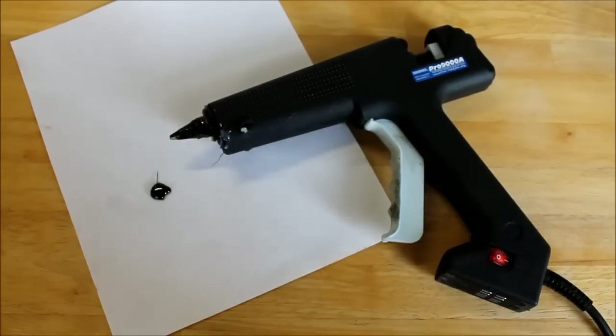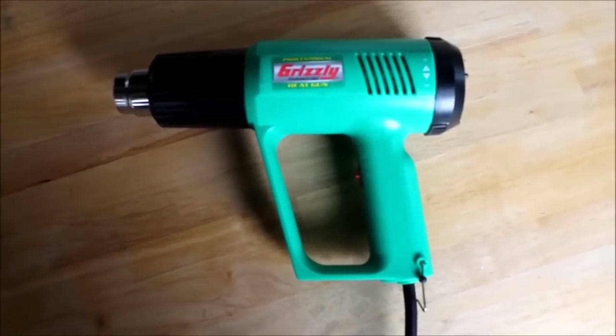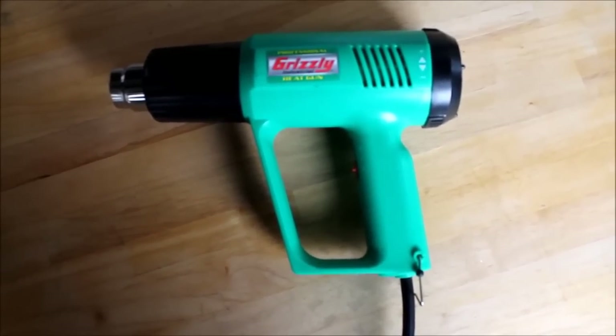In addition, you're also going to need a high temperature glue gun and high temperature glue sticks. You're also going to need a heat gun, or if you don't have one, you can just use a hair dryer. This heat gun I got on Amazon for $20.